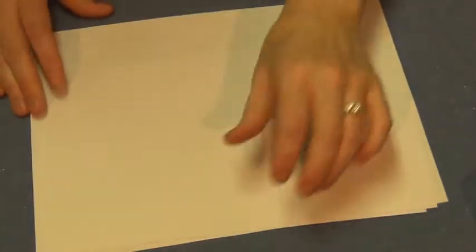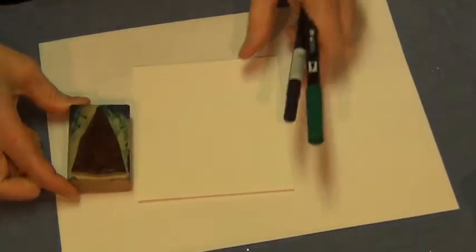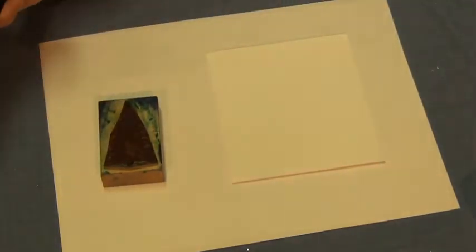The other fun thing to do is to create a pop-up card. This time I'm going to move my ink pads and grab my stamp. You can see mine is well used.